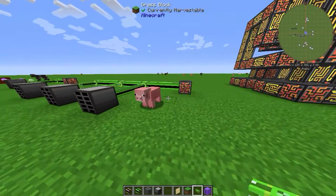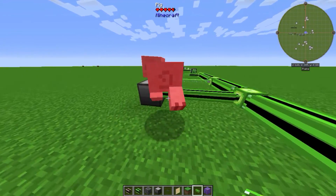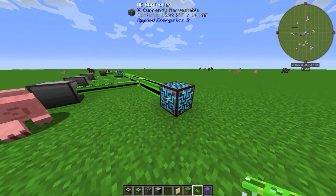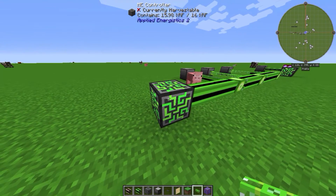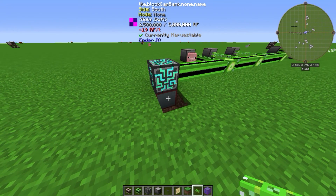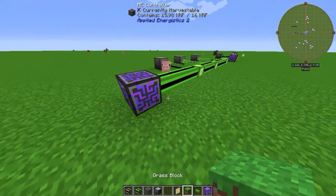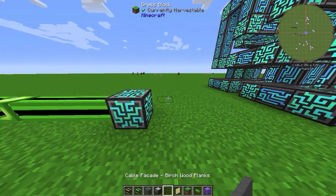Now let's talk about the ME Controller - this beautiful color-changing block. It's basically just a block that needs to be powered. I've placed a creative capacitor bank underneath it as the power source.